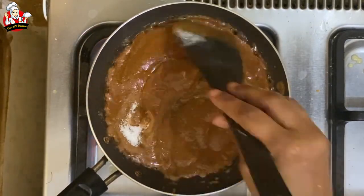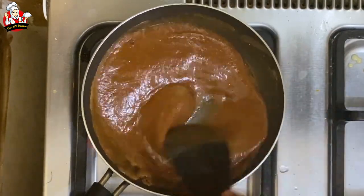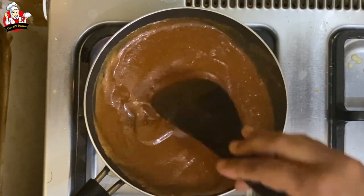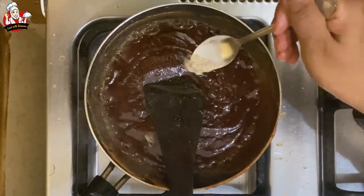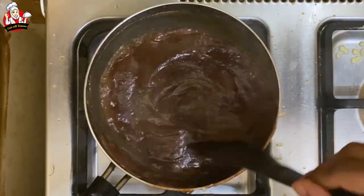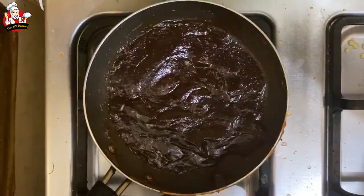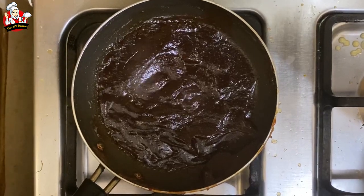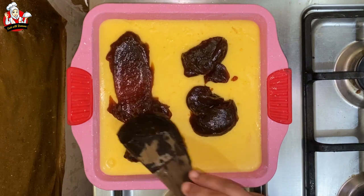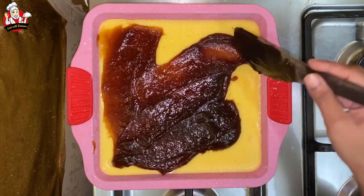Now make the 3rd layer. Keep it on a low flame — it will be fast. This is the jam. We are ready to use this jam — we will use it very well. We will spread the mangoes the same way and spread the third layer.